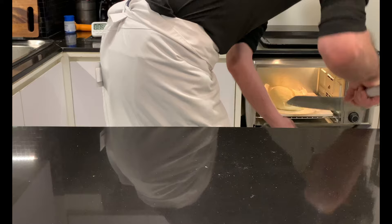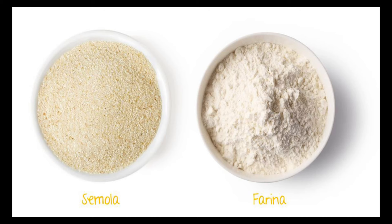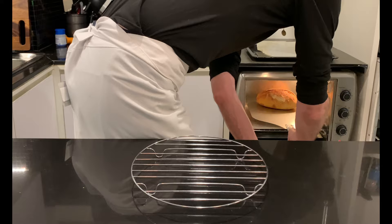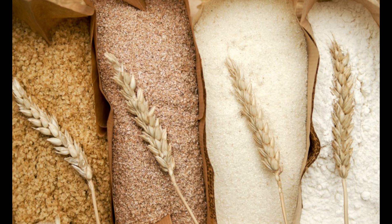In addition to being very tasty, semolina bread is easy to digest and suitable for those suffering from slight gluten intolerances. It is high in protein, rich in fiber, mineral elements, vitamins, and antioxidants. Semola is obtained from the grinding of durum wheat, which gives three different types of flour: coarse milled semolina, semolina, and remilled semolina.